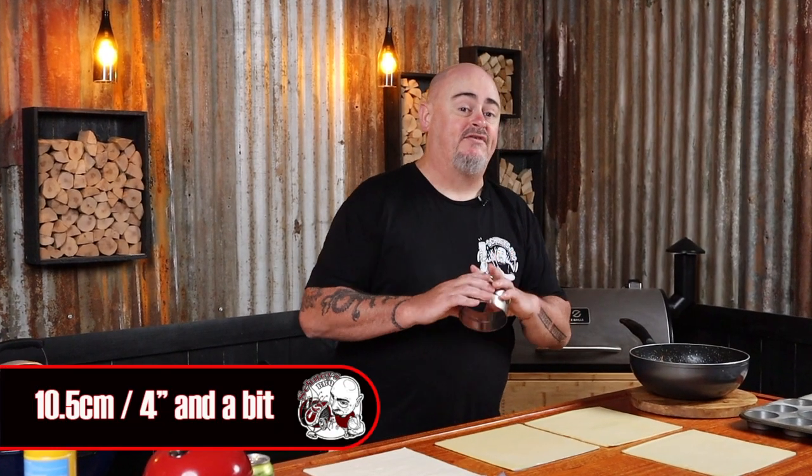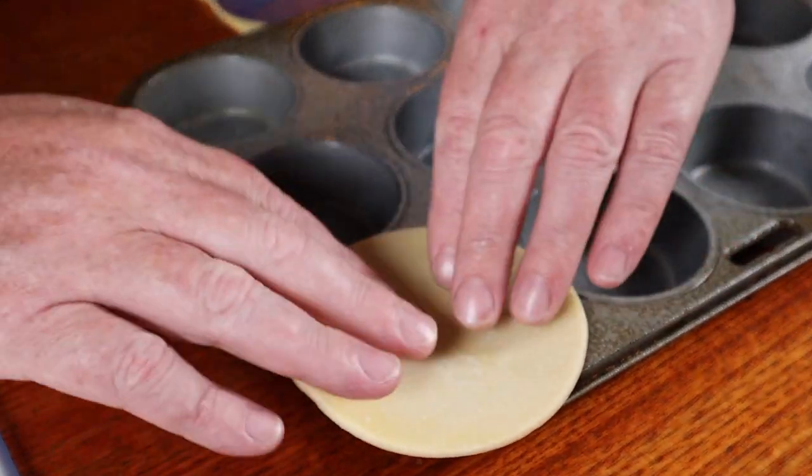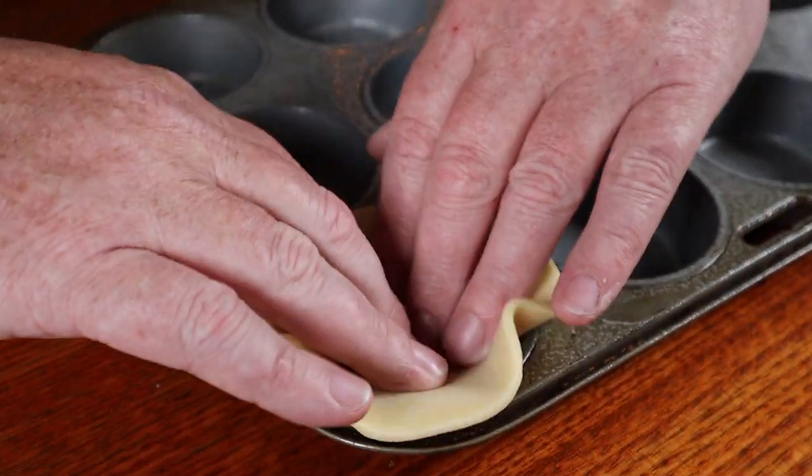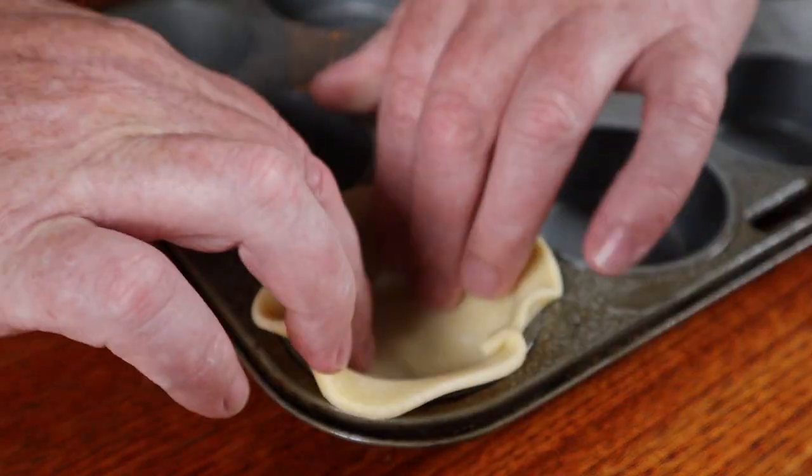I'm going to be using a muffin tin today — you can buy these at pretty much every homeware retailer. All you have to do is give it a spray of oil. For the base we're going to use a 10.5 centimeter cookie cutter and cut out our shapes from the short crust pastry. Once you've got them cut, just lay them over the mold and push them in and mold it to the shape of the muffin tin. Grab an egg, beat it up, and brush it over the edges of each of the pie bottoms.